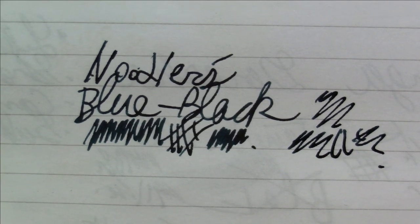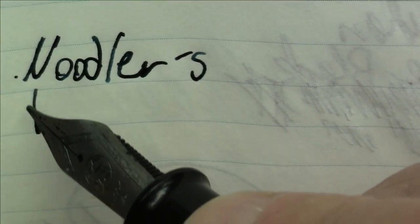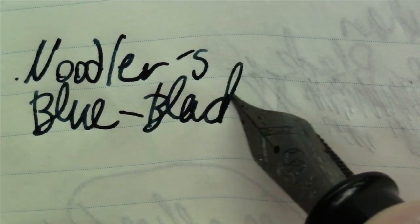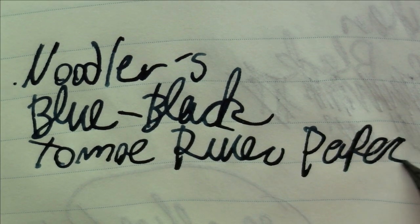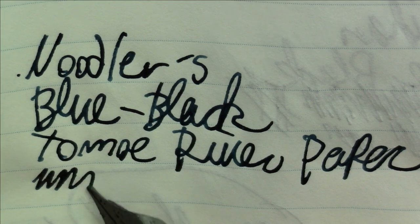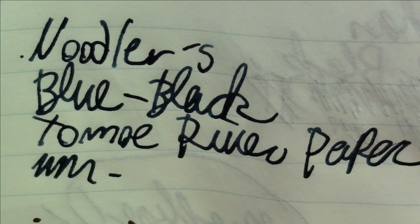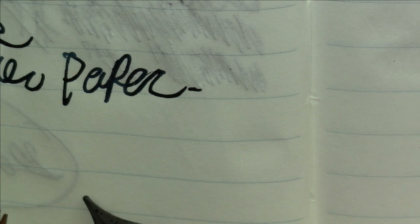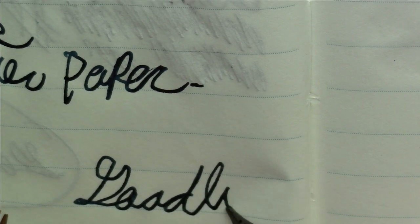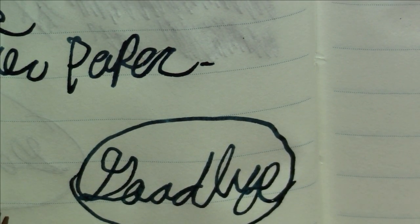That's what it looks like on this Rhodia paper. Let's take a quick look at what it looks like on Tomoe River paper. So this is Noodler's Blue Black on Tomoe River paper. It doesn't look that much different on the Tomoe River than on the Rhodia. You do get a little bit of shading color variation, not a lot, but all in all a pretty nice ink. I think that will just about do it for this week. I certainly hope you enjoyed watching this video because I sure enjoyed making it. And as always, until we see each other again, have a great day. Bye-bye.